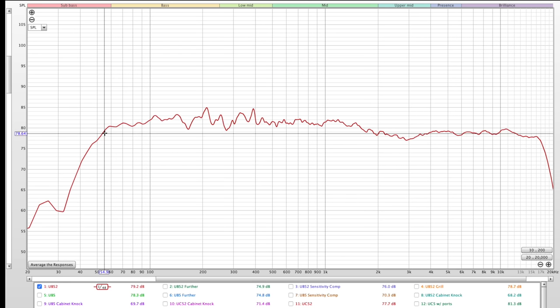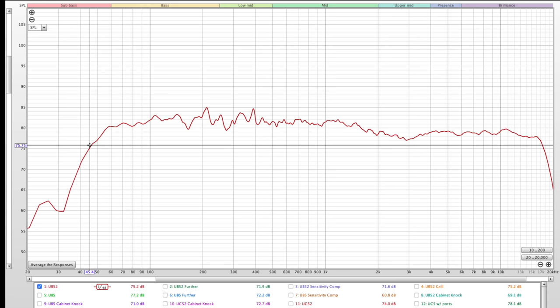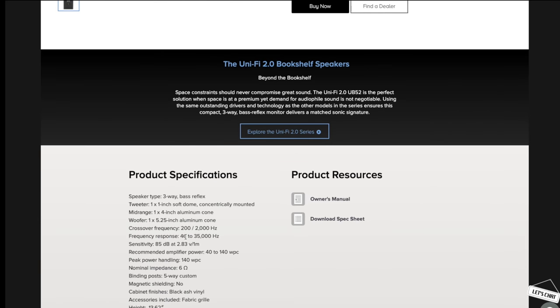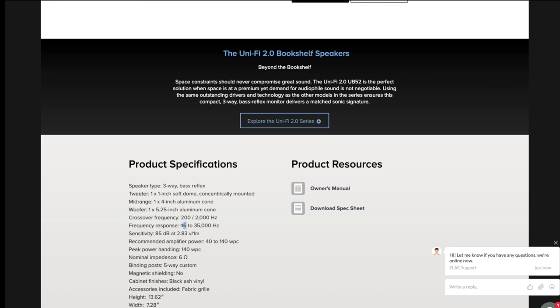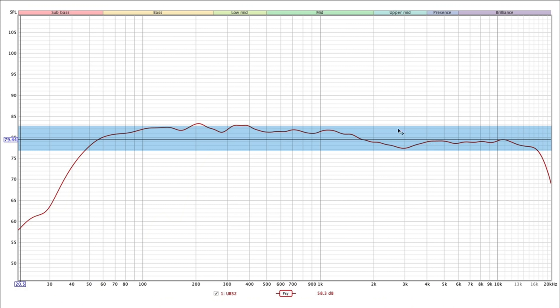The minus-3 dB point: calibrated at about 78.8 dB, so three decibels down is 75.8 dB. Looking at the measurement, that lands at approximately 46 Hz — and checking the ELAC website, they also claim 46 Hz. That's a precise match.